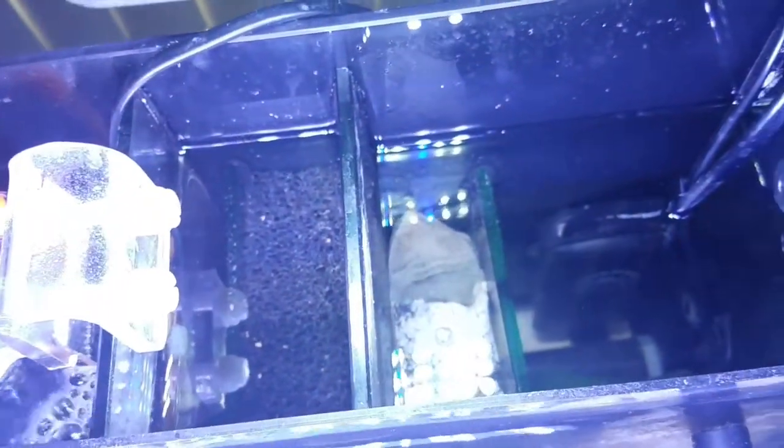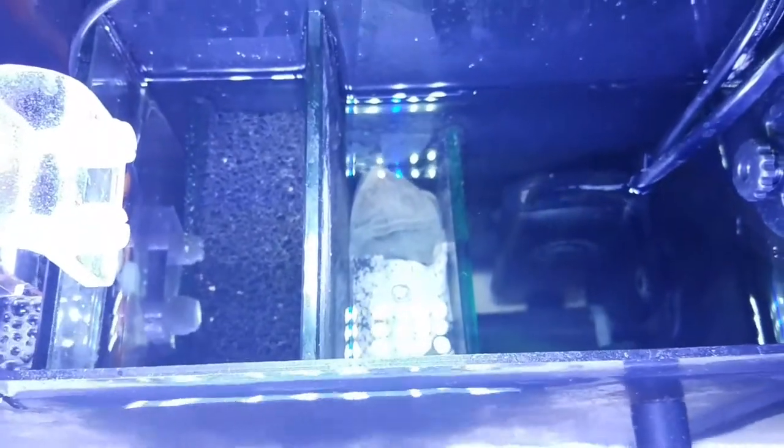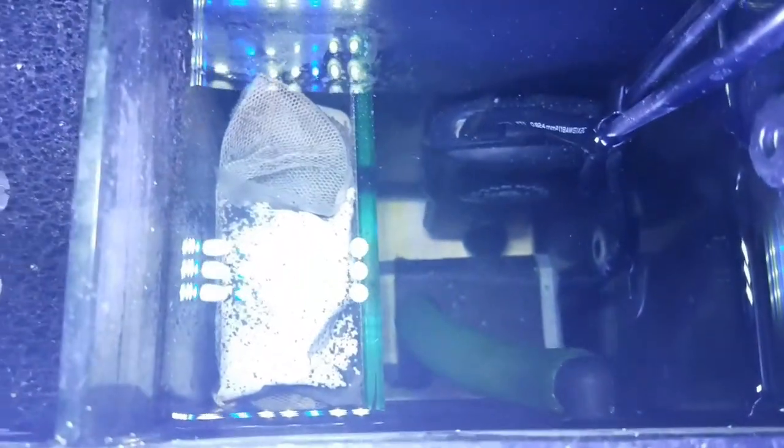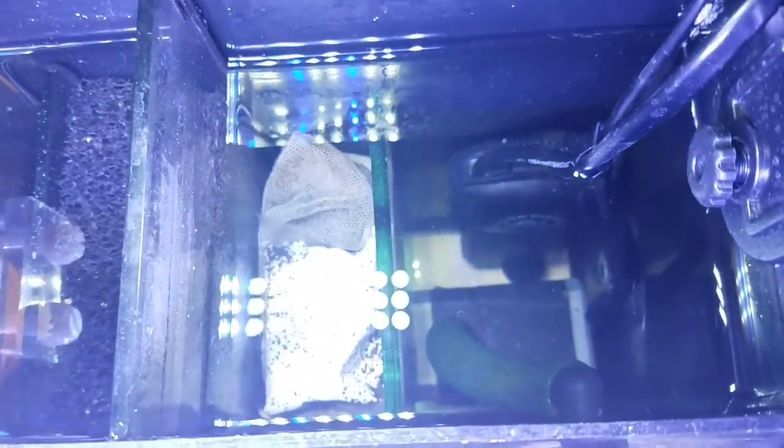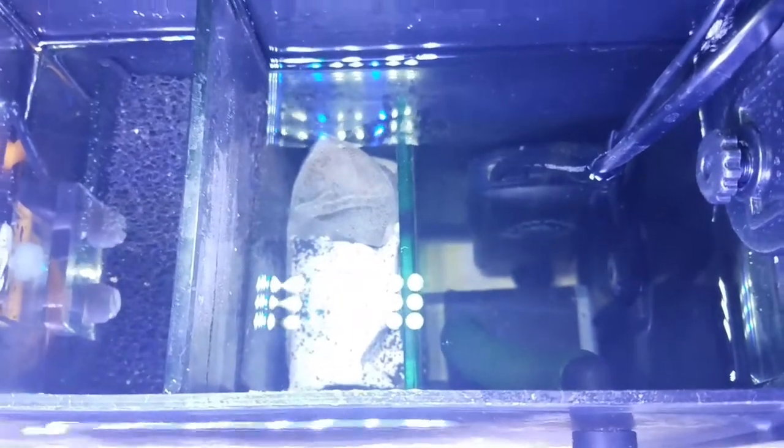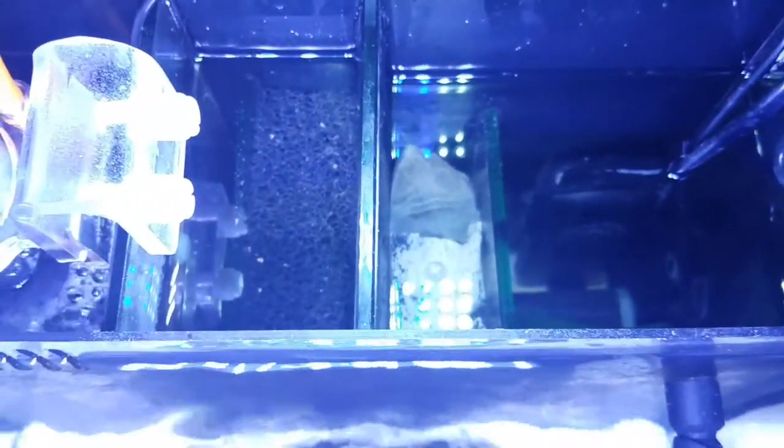Right now it's looking good. The water level is higher than normal. You can see the Cobalt 50-watt heater and the factory pump still in there, although I'm thinking of upgrading to the Rio Plus 800, which is a 212 GPH pump, to give it a little bit more filtration.